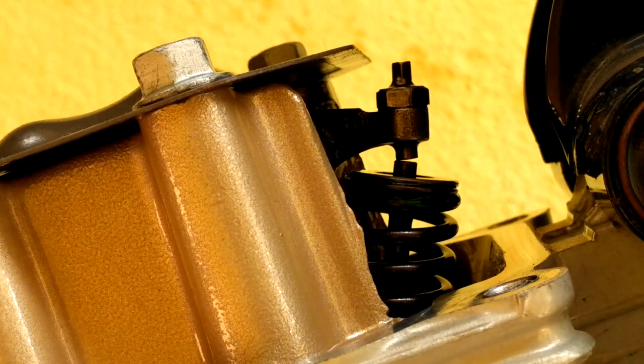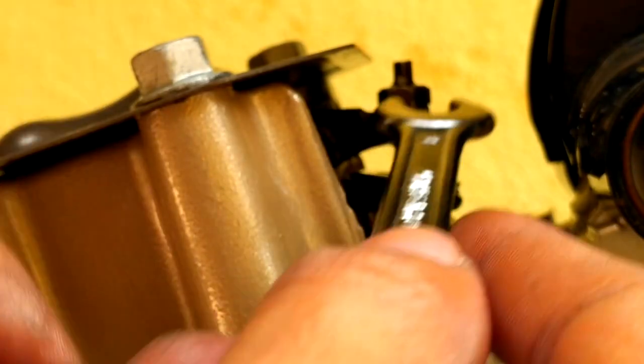Now this is sliding without any friction, so we need to decrease the gap by loosening the lock nut and adjusting the tappet, then check with the 0.05 mm gauge again and tighten the lock nut.